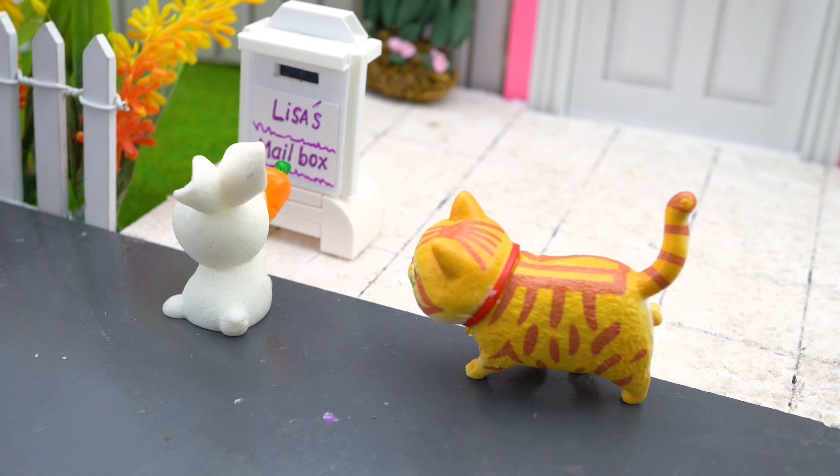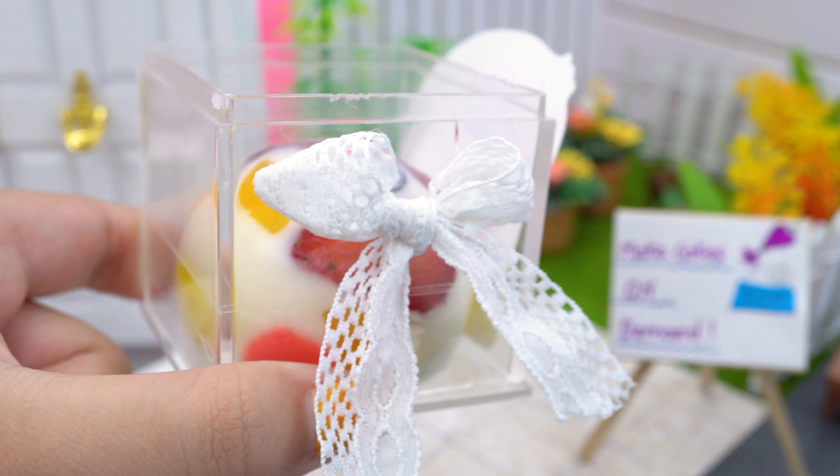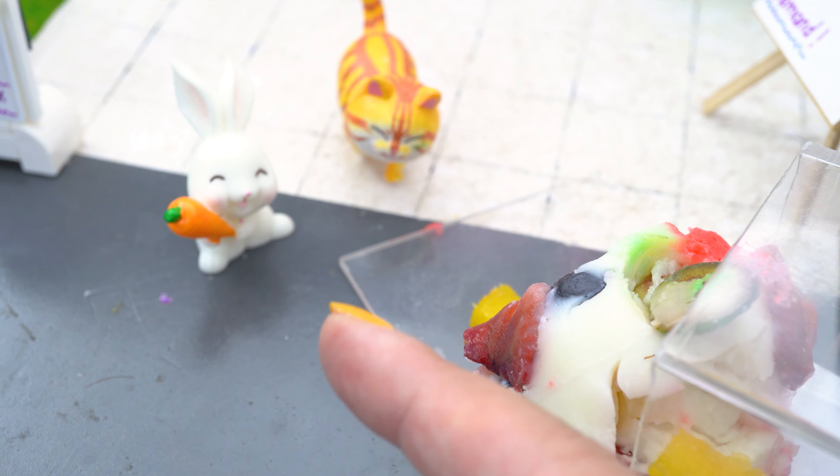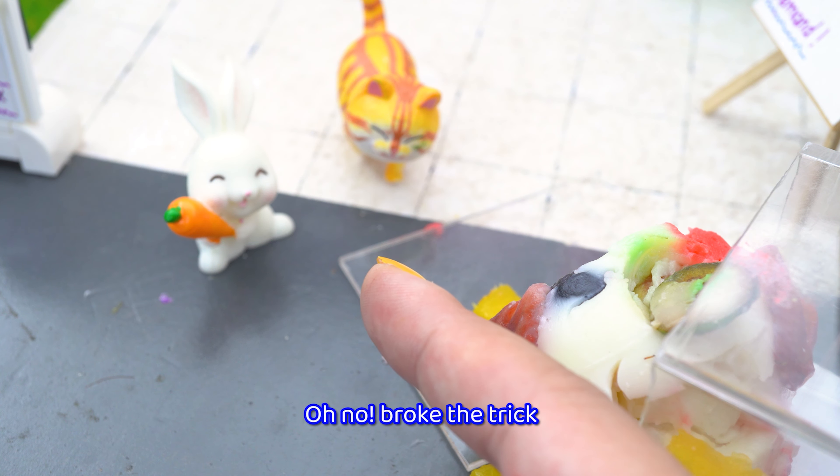Just deliver the cake to the customer. Hello, I'm going to send you a cake. Okay.